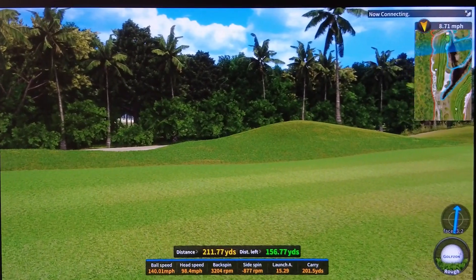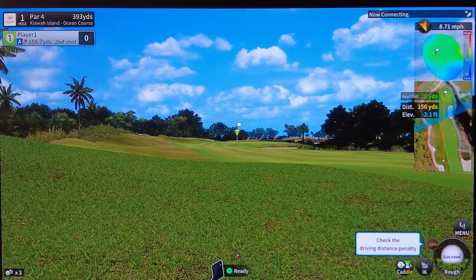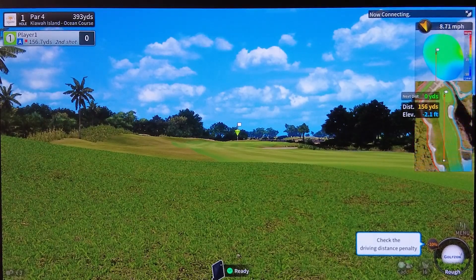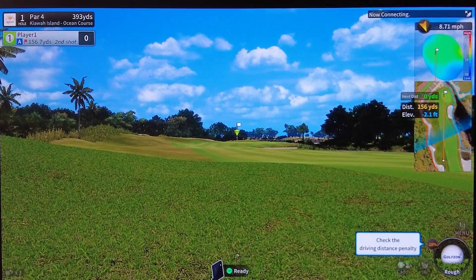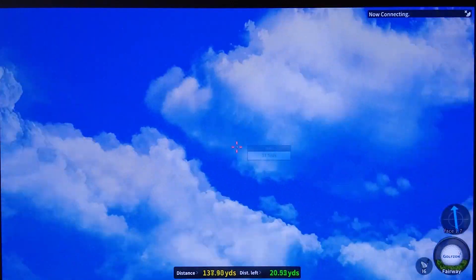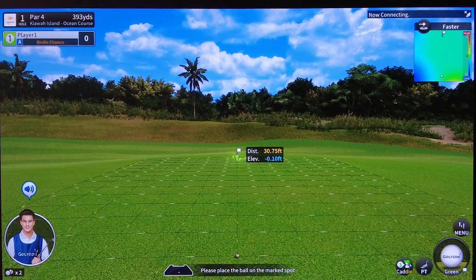I hit that decent — 212 yards, not my best work, but I'll take it. My ball ended up in the rough. Down below it's showing a driving distance penalty of minus 10, meaning I get 10% less power on my shot. We're 156 yards from the hole with that 10% rough penalty, so instead of a 7-iron I need to go up to a 6-iron to account for that. My 6-iron smoked it — and with that 10% penalty it went about 155 yards and we got on the green, on in two.